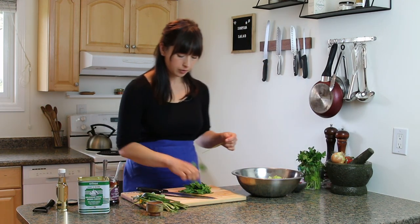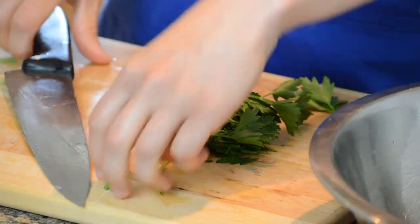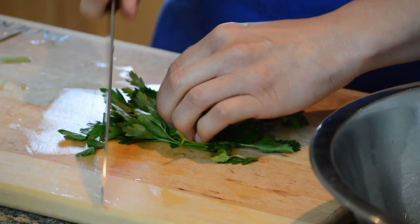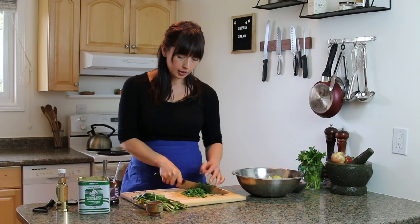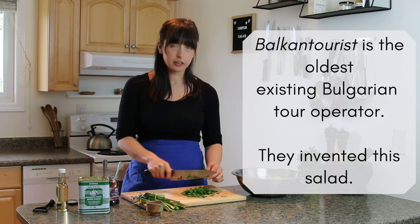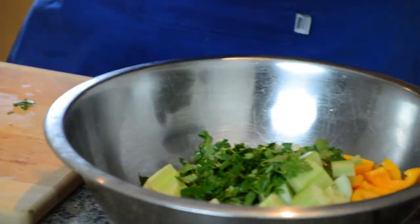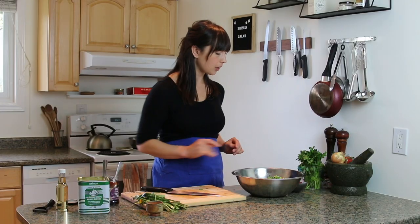Shopska salad — people think it's really old, but we just learned recently that it was actually invented around 1960 by a communist-run Bulgarian tourism board. They ran all the restaurants and resorts and actually invented this salad. It's based around the colors of the Bulgarian flag. So it's not that old — just about 1960, pretty new.